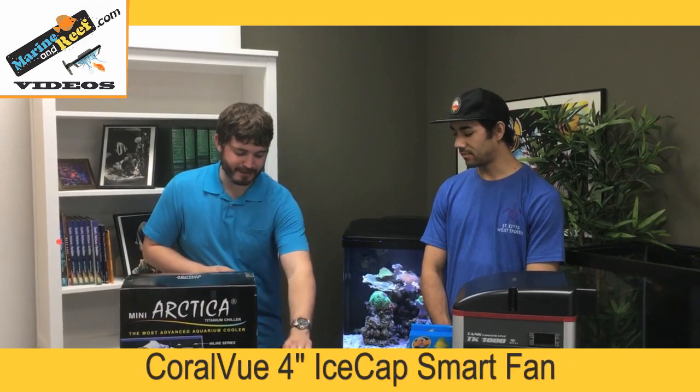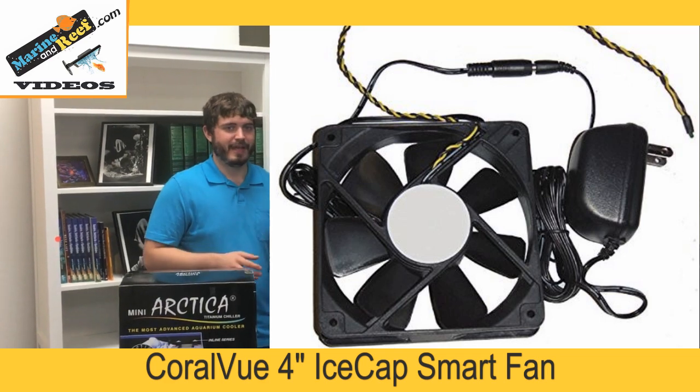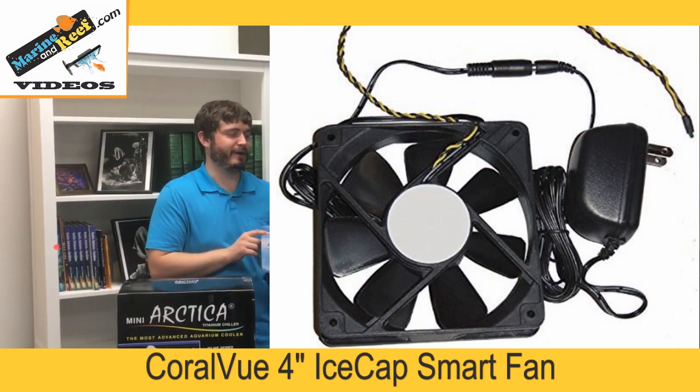Some other fans you may look at, like this IceCap one, come in a 4-inch and a 3-inch. Unless you absolutely can't fit the 4-inch, I would always go with the 4-inch because it's going to be quieter than the 3-inch at that lower speed.